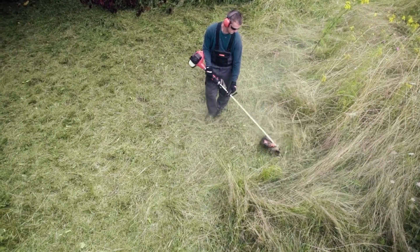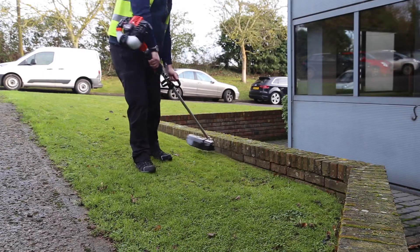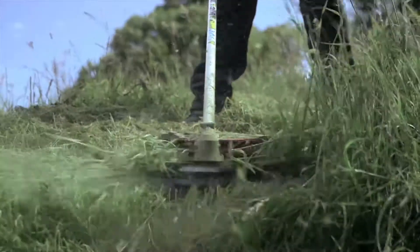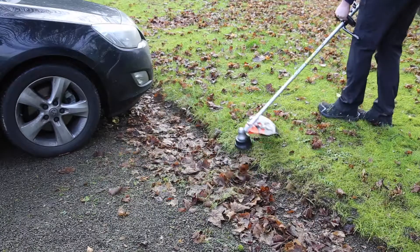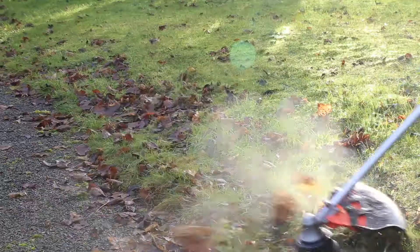A brush cutter fitted with nylon line or a blade is not always suitable for working in tight areas, especially when cutting close to cars, buildings, or bystanders. Stones and other loose objects can be thrown in the air, potentially damaging property or even posing a risk to safety.